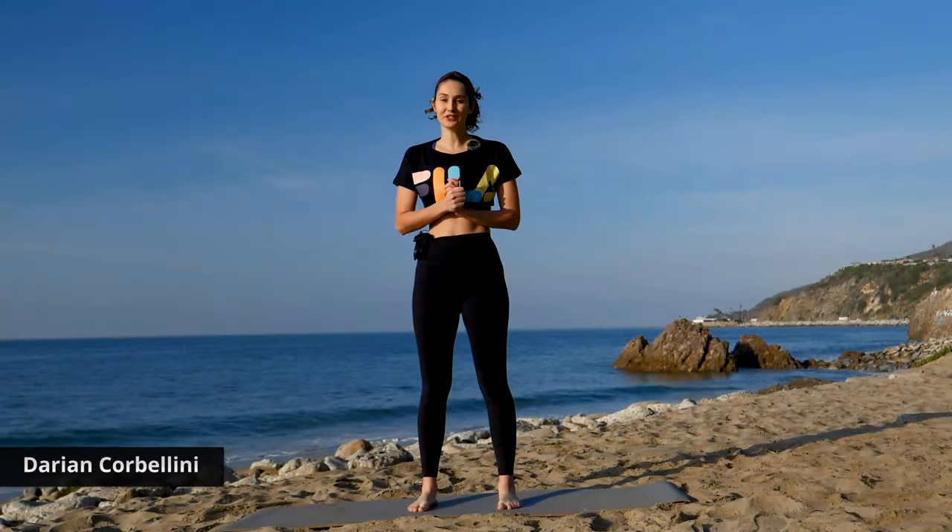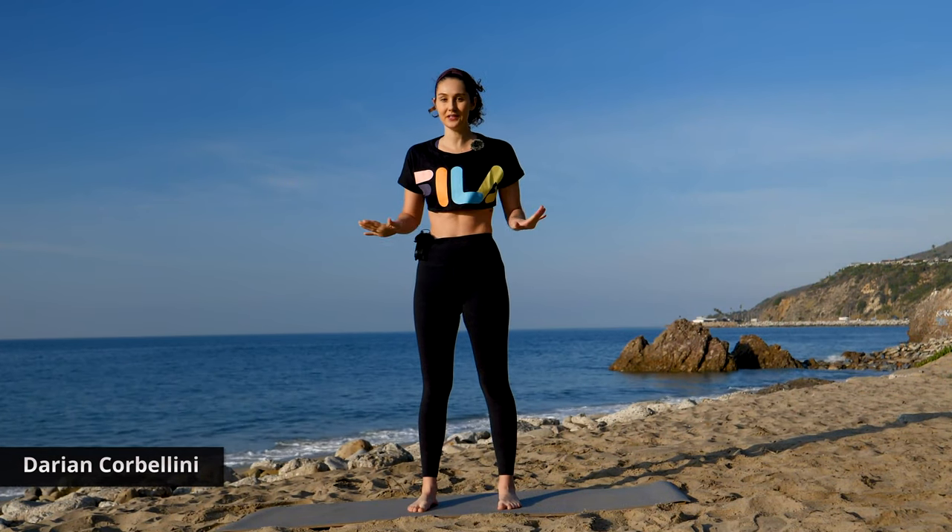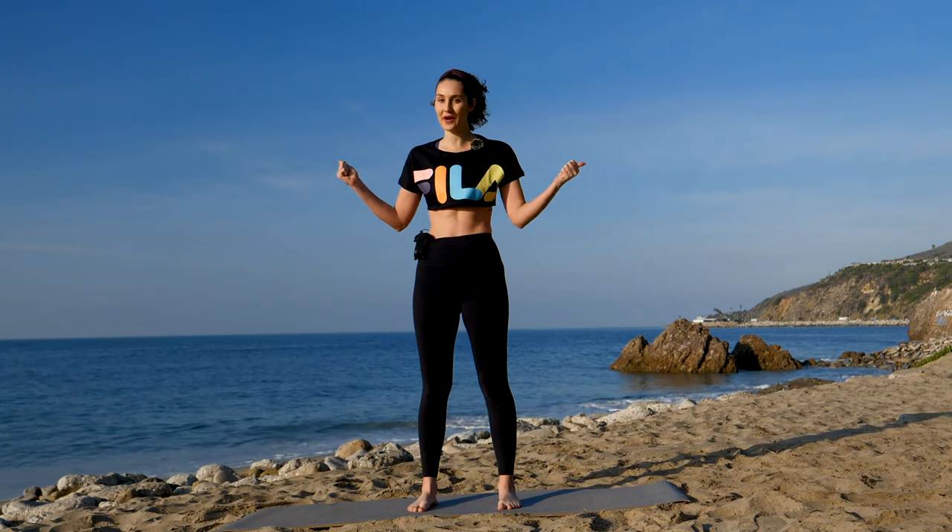Hi, I'm Darian, here with Gymra today. We have a lower body routine for you. All you need is a mat, no equipment, and we're going to go ahead and get warmed up.